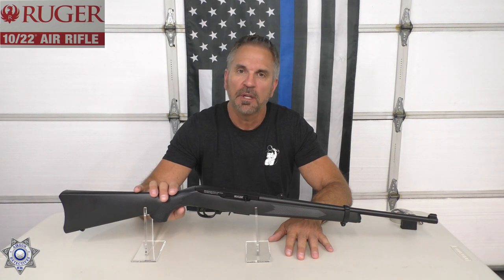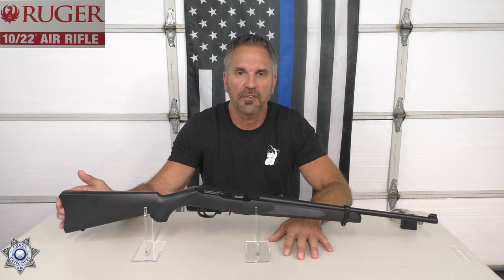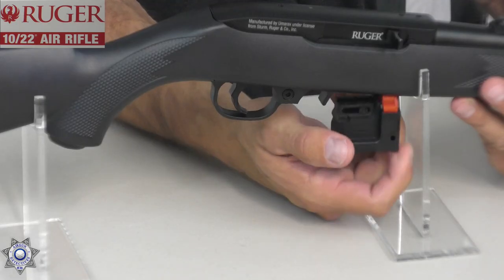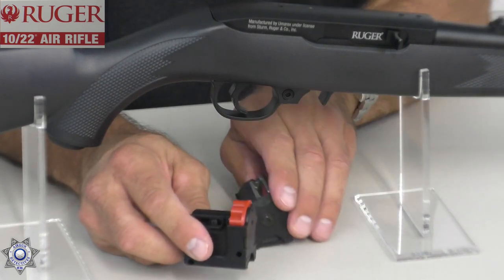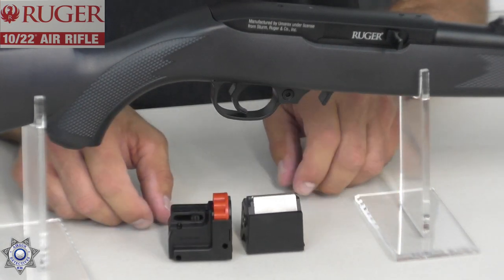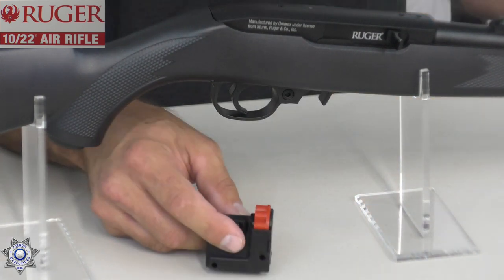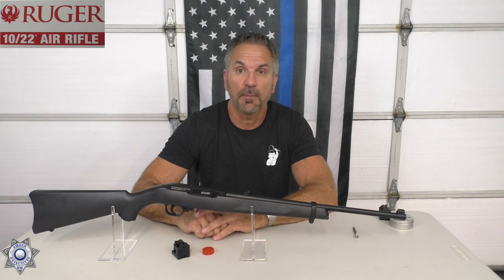It's powered by two 12-gram CO2 cartridges that go into the butt of the gun. We'll show you the details on how to load this in a little bit. It also has a drop-free rotary magazine that comes out just like the original — right out the bottom. In fact, I have an actual Ruger 10-22 magazine and they're very similar in size and appearance, especially when you look at the bottom of them. They did a really good job on this gun. Let me give you a quick walk-around and display the specifications from the box.